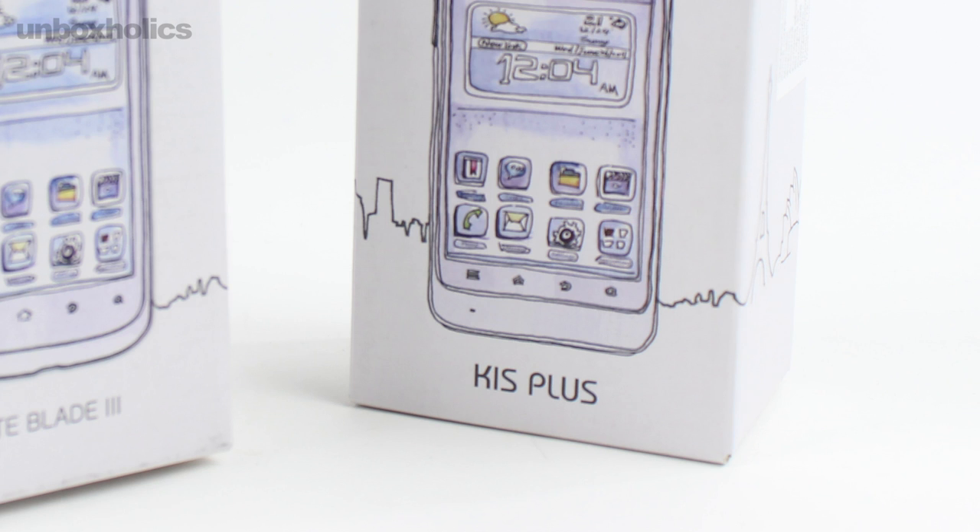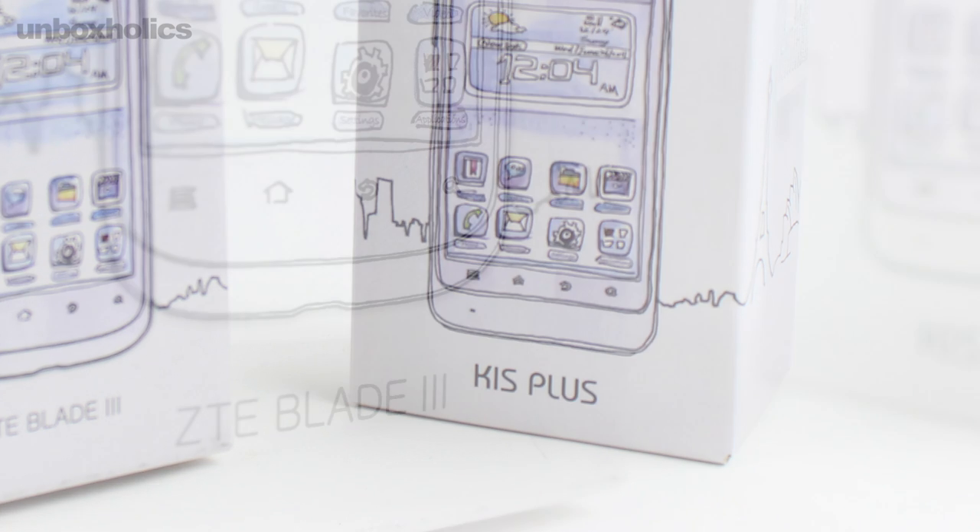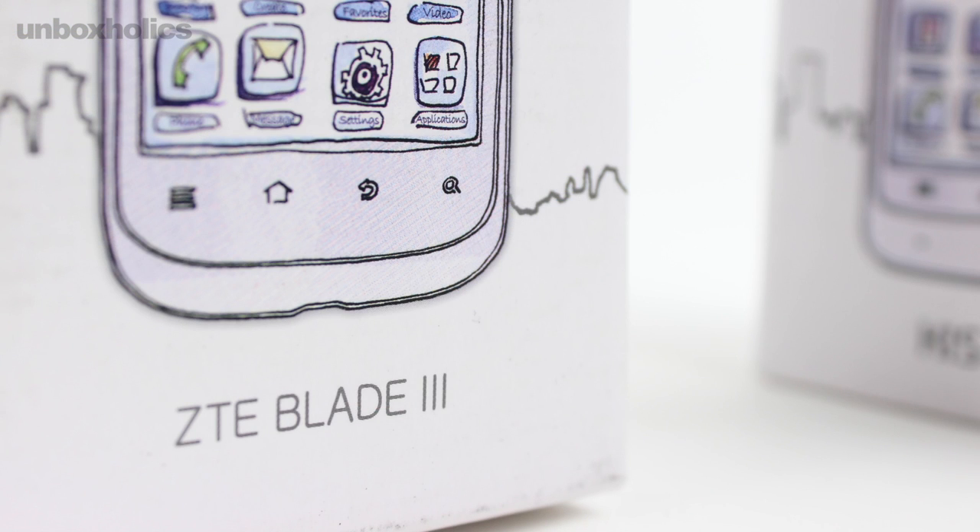Specifically the Kiss Plus, which is an economic product of the company, and the Blade 3, one of the most popular smartphones. Before I start the unboxing of the Kiss Plus, I wanted to give some background about ZTE.